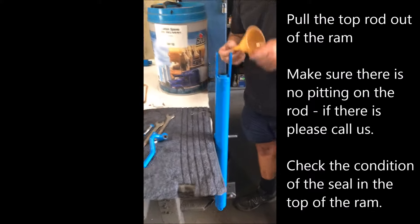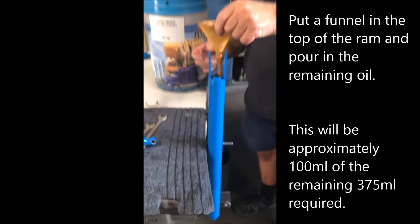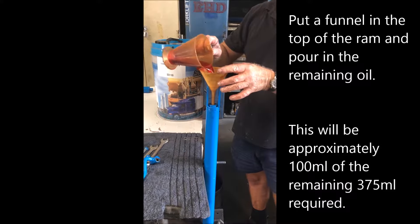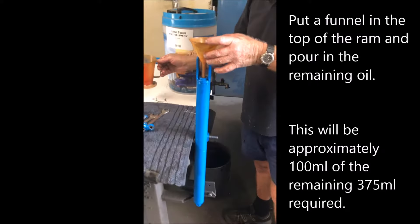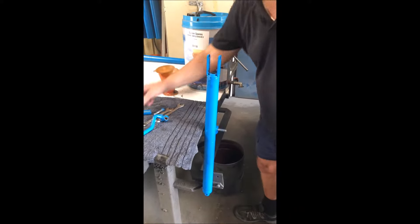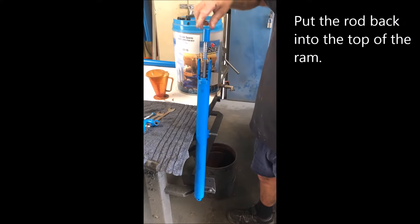Checking our seal again — you'll just check your seal in the top housing there. Put our funnel in and put our 100mm of oil back in the top. So it was 375mm in total for the ram. You'll fill to the seals in the bottom chamber, and when you turn it over you'll end up putting 100mm in the top of your ram.